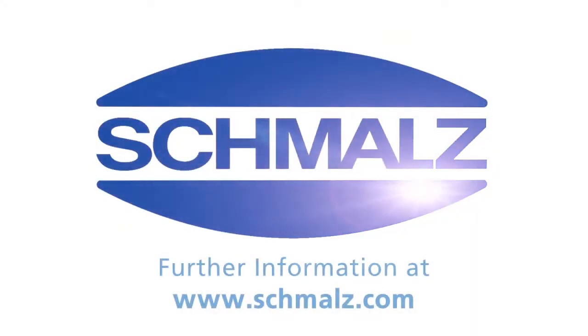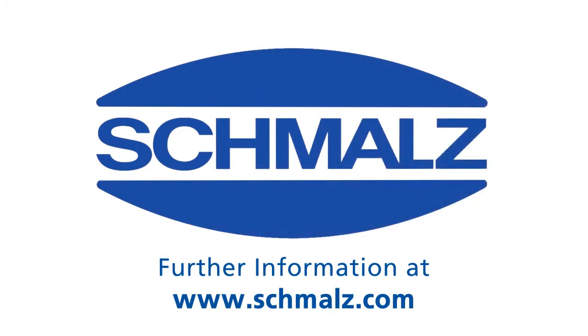Now you know how to take a matrix plate into operation. Thank you very much for your attention. Further information on the matrix plate and its spare parts as well as a fitting vacuum unit can be found on www.schmalz.com.